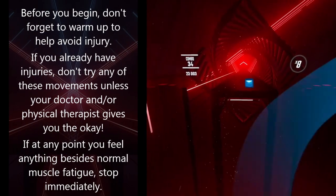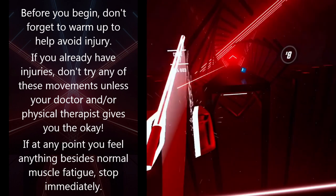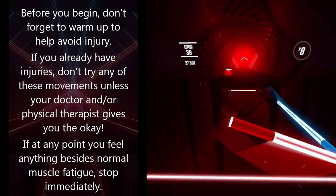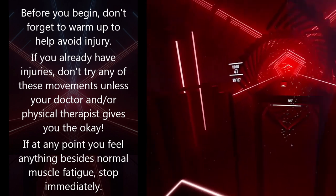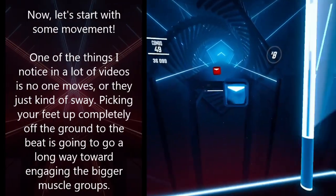Before you begin, don't forget to warm up to help avoid injury. If you already have injuries, don't try any of these movements unless your doctor or physical therapist gives you the okay. If at any point you feel anything besides normal muscle fatigue, stop immediately. Now let's start with some movement.